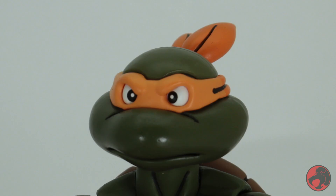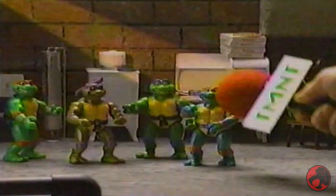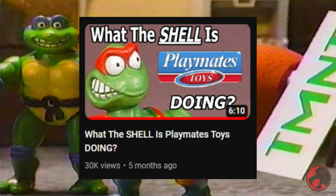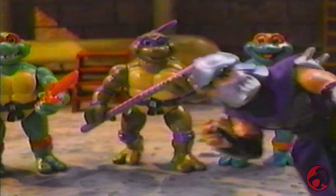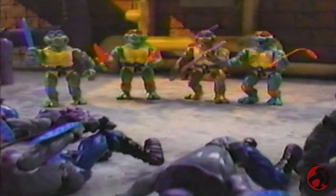Pizza Dude's got 30 seconds! A few months ago I did a video commenting on a direction Playmates is currently going with the turtles and what I think they could do in order to correct course, and here months later I guess they decided to do just that, or at least start.